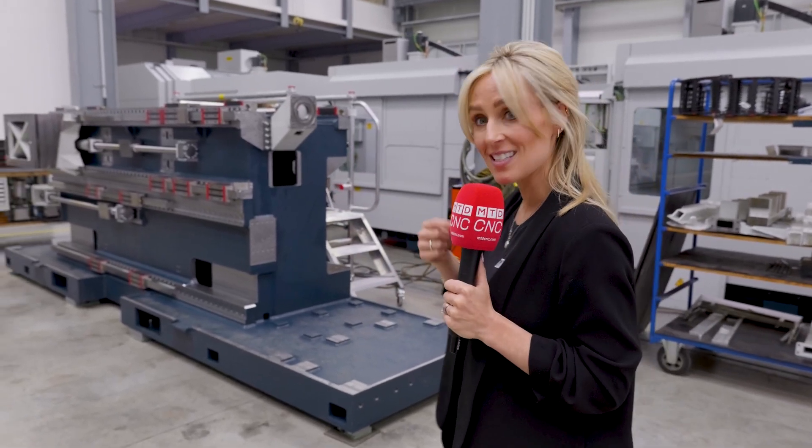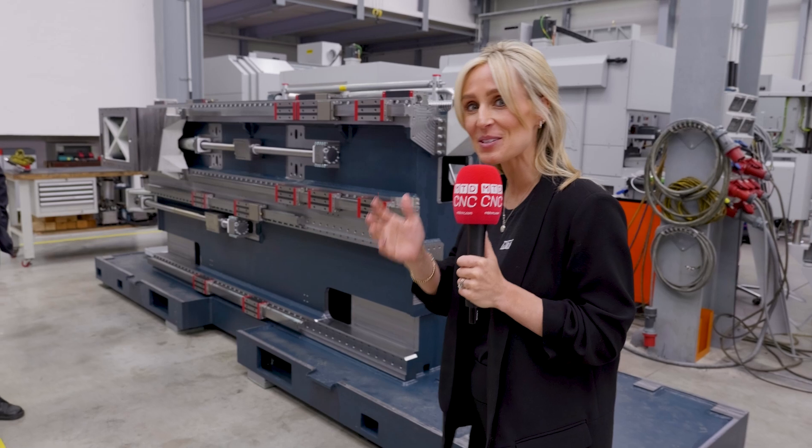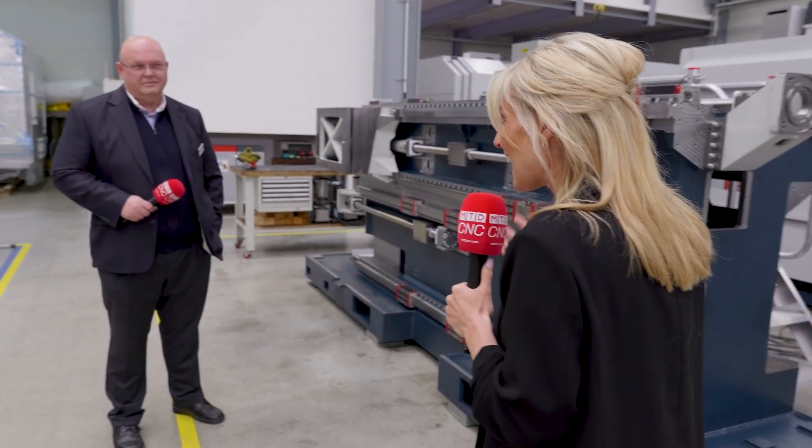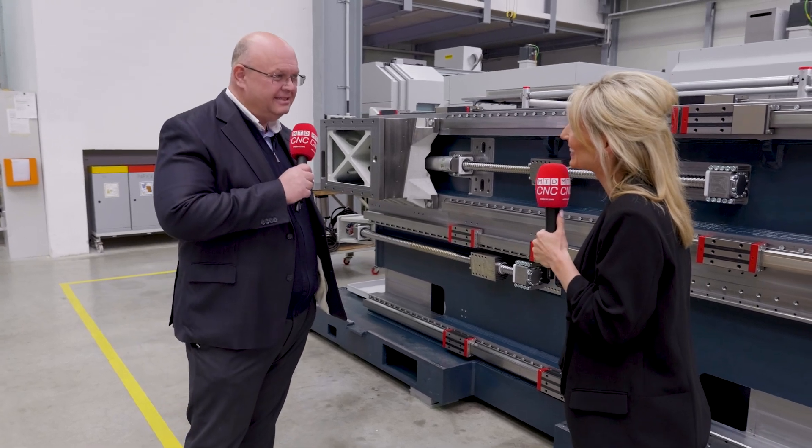We're here at Spinner's headquarters in Sauerlach, just outside of Munich in Germany. I'm here with Axel Spinner himself to tell us more about the TTS range. Hello, Lindsay.